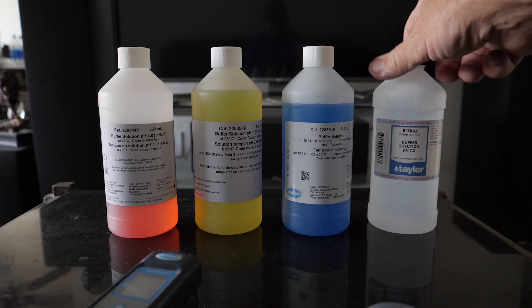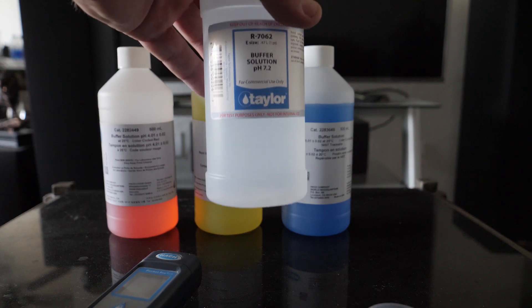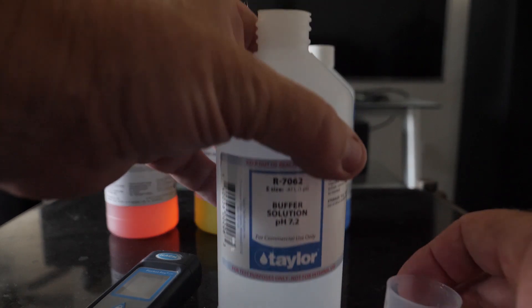Okay, let's get started. We're going to first start off with the Taylor 7.2 solution.